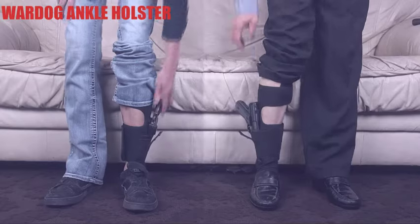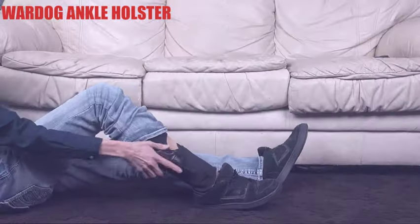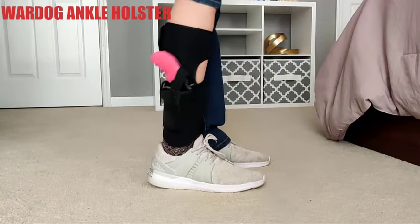The ankle position also makes it much easier to draw your firearm if you fall or end up on the ground. The War Dog Ankle Holster is a one-size-fits-all and can be worn on either leg. It's also designed to hold a variety of sizes and types of firearms. Definitely take a second to check it out. Always be prepared for any emergency with the War Dog Ankle Holster.